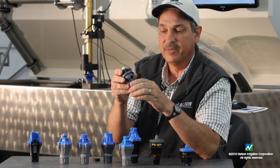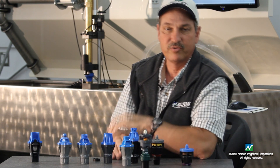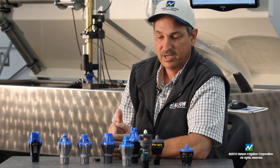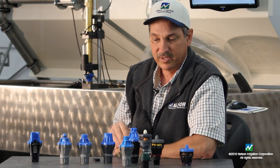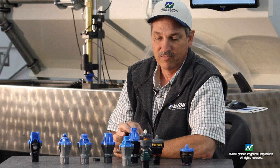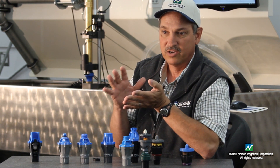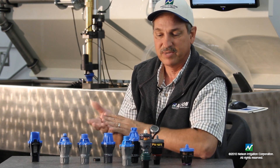We have a combination in this smaller version regulator that actually has a drain check in it. So we can turn off the water, hold back the water in the system, and not have the drain-down problems that are common with a large irrigation system turning off and draining down all the heads. We also incorporate this in what we call a mini regulator drain check, so we can control regulation pressure and the check feature at the same time.